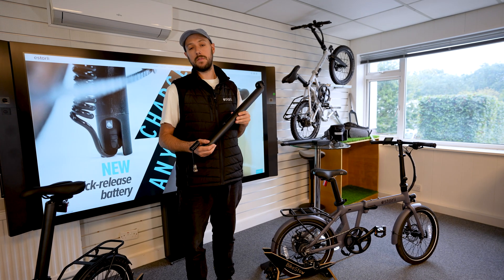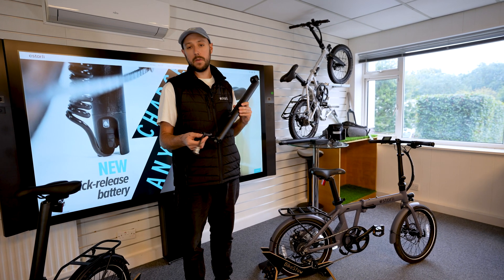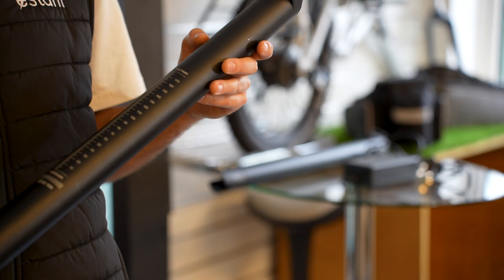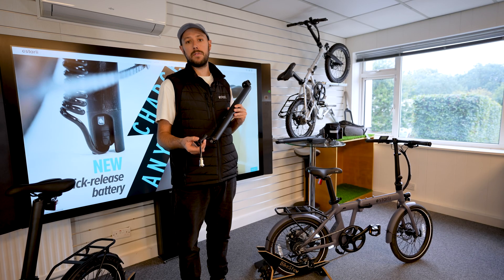We've been selling the E20.7 for five years now, so some of you may recognize this as being one of our earlier batteries. We do have a newer style one which I'll go into in a moment, but here are some of the things to look out for on the older style.